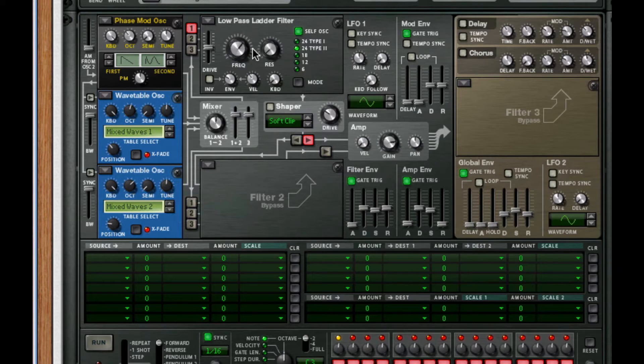Next, for our filter frequency, I'm going to take this all the way down because we're going to modulate this with our rotary knob. For the amp envelope, I'm going to set decay and sustain all the way up.